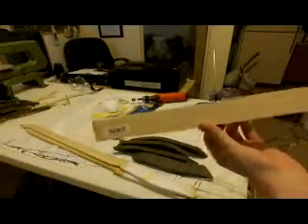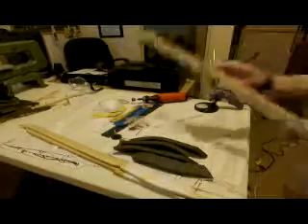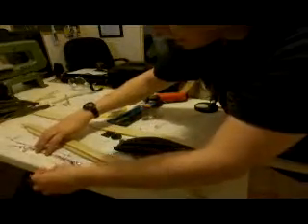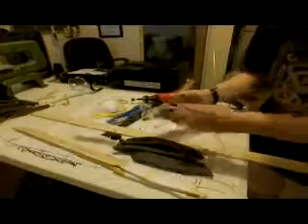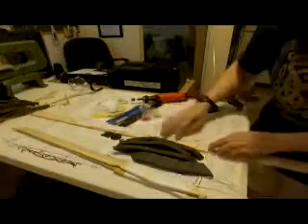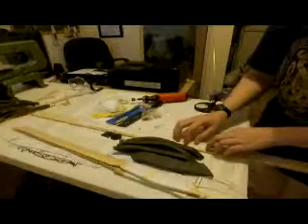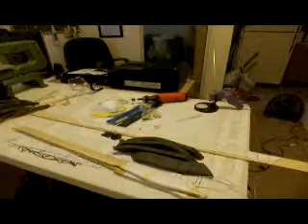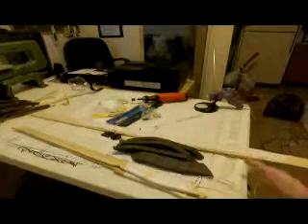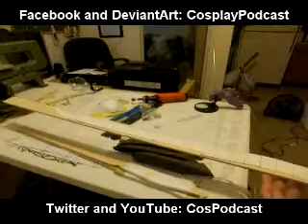It's quarter inch thick — what they call hobby sized. The very first thing I did after patterning out my knife — and this is actually the pattern right here. I had cut it apart, and I'll explain that part later. But originally I had it together, and I took that and traced it on the wood. I'll lift it up so you can see it.